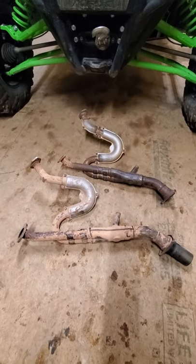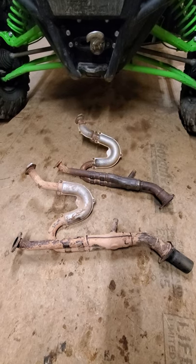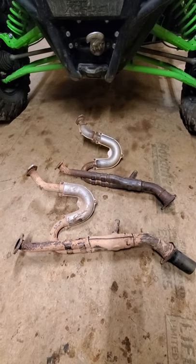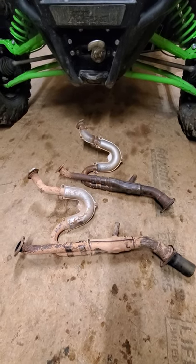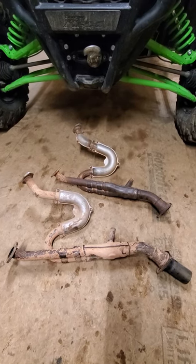Hey everybody, I wanted to do a quick how-to on the proper way to remove both catalytic converters from your 2014 to current year model T-Rex and T-Rex 4800s. I can't speak to anything before that year because I didn't have one and haven't done any research on it.